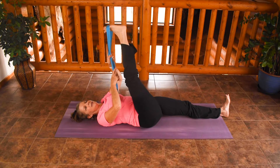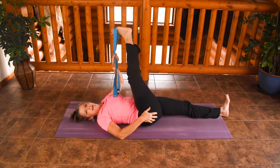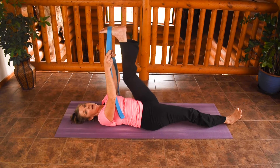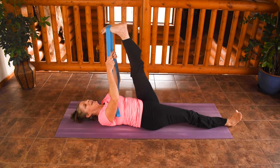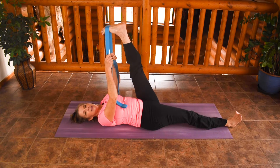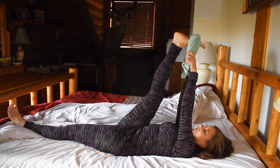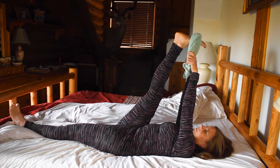If you'd like to guide that leg over to the side just a little, you can find a nice stretch along the outside hip as well. Switch sides. Five to ten breaths on each leg is great — longer if you have the time and it feels good. Stretch up through the left leg, pressing through the heel, finding that stretch down in the calf and hamstrings. Try not to create a lot of tension up in the shoulders. You can reach over to the side and see how that changes the stretch.